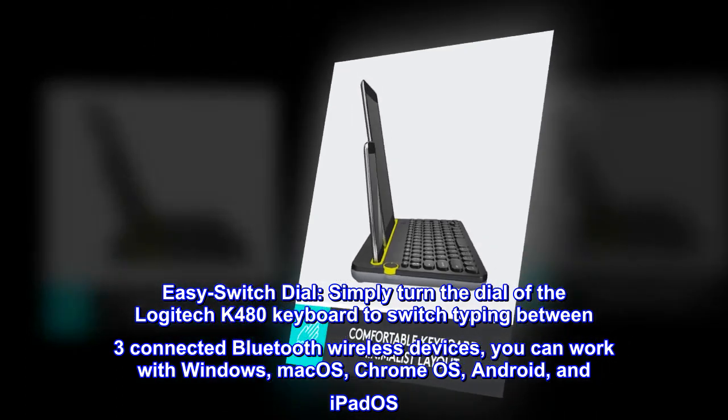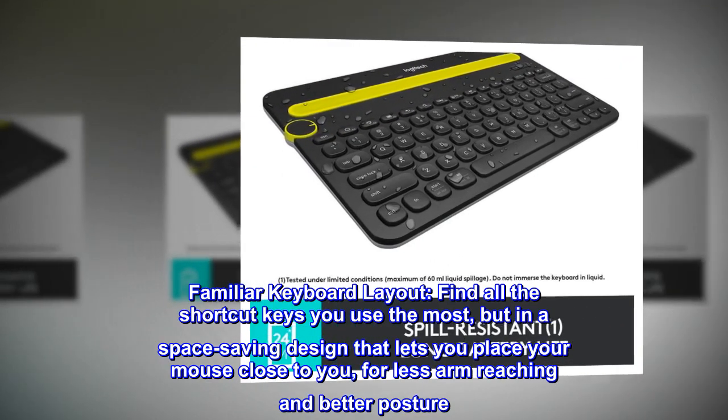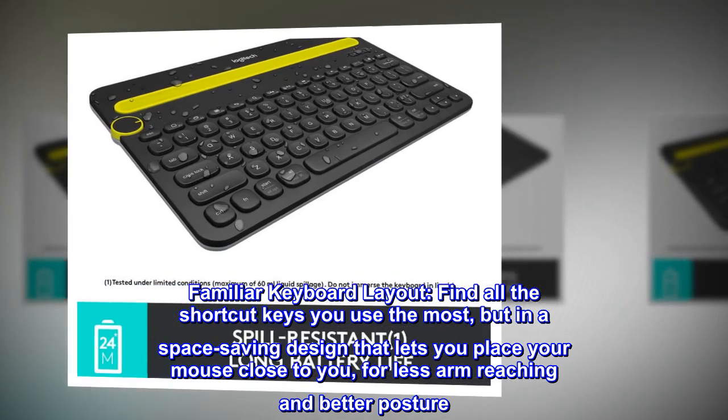Familiar keyboard layout: find all the shortcut keys you use the most, but in a space-saving design that lets you place your mouse close to you for less arm reaching and better posture.